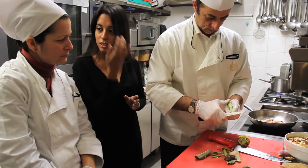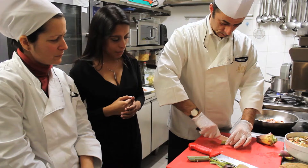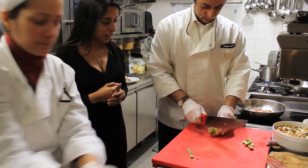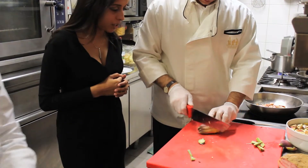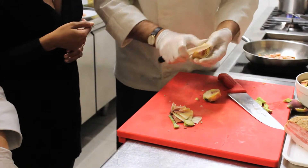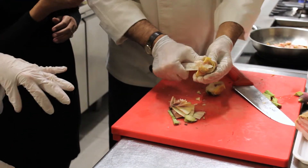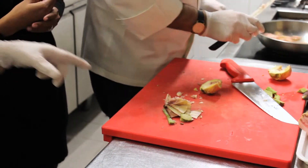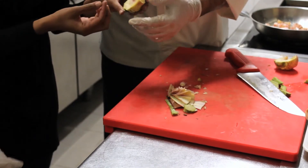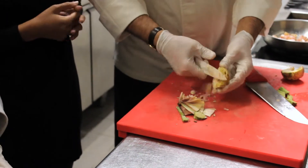Chef Luigi has obviously had lots of practice doing this. You just chop that up into little pieces. You don't remove too much of the stalk. You take out the inside, which has some spines and a fibrous part — what you'd call 'barba' in Italian, meaning beard. It's the beard of the artichoke.